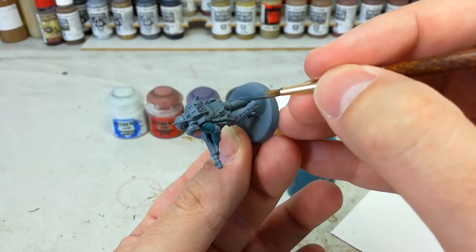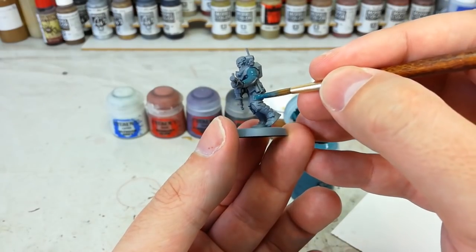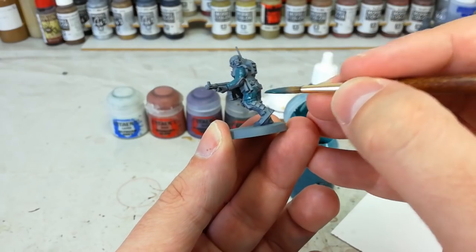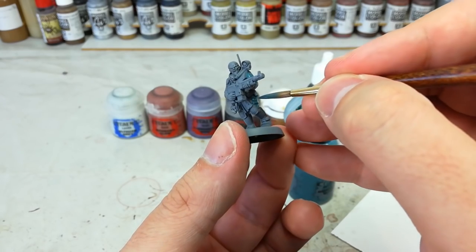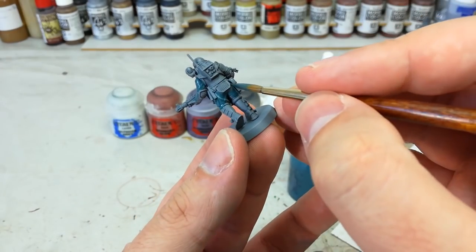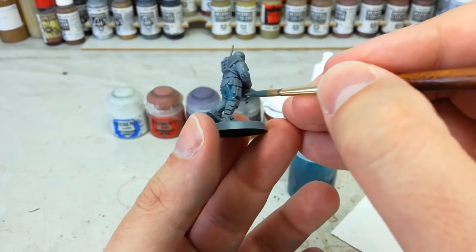It goes on similarly to how a shade does — same as it does on the old Chainrasps — and all I'm doing is going around and hitting all of his clothing. When I get close to the rubberized material that their armor is made out of, I'll just go around it. It doesn't matter too much if you get it on areas like the tabards, but try and avoid anywhere you want to stay gray so you don't have to touch that up.